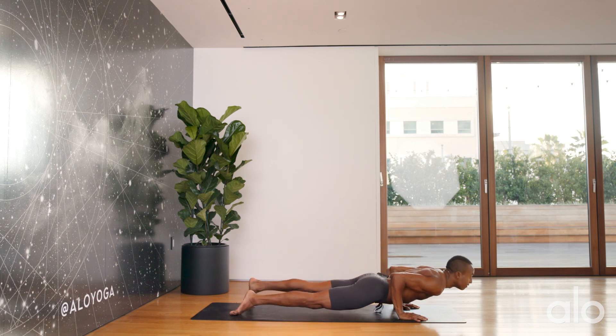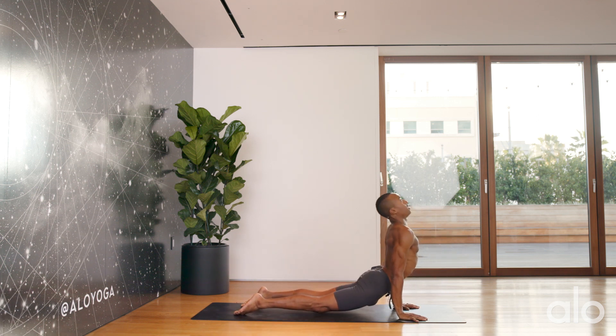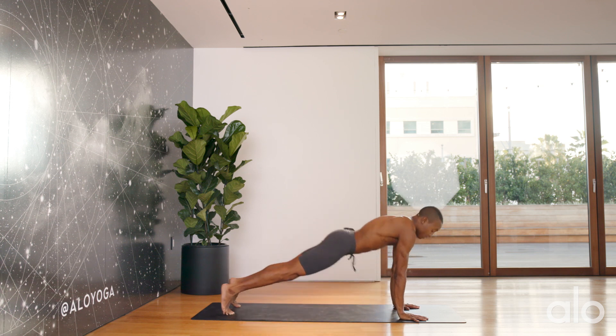Chaturanga on down. Inhale to your up dog. Exhale, down dog.